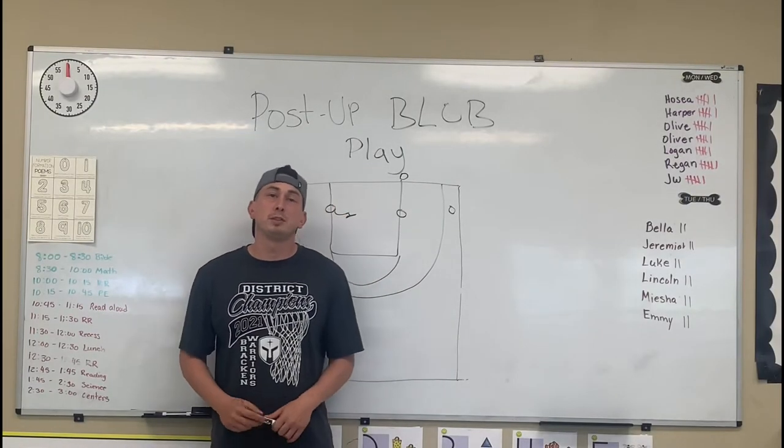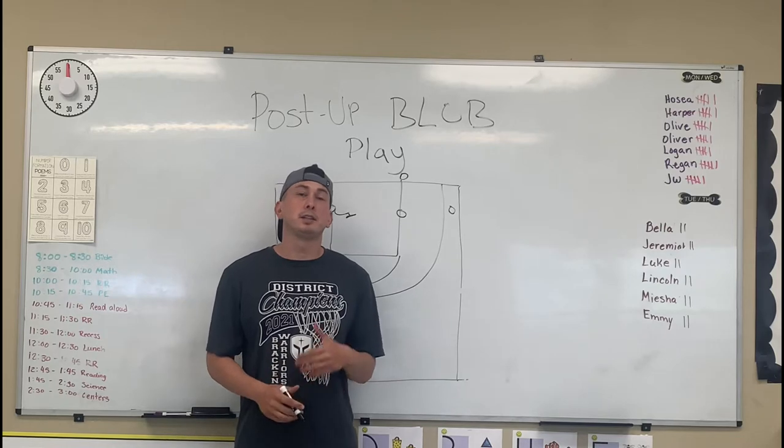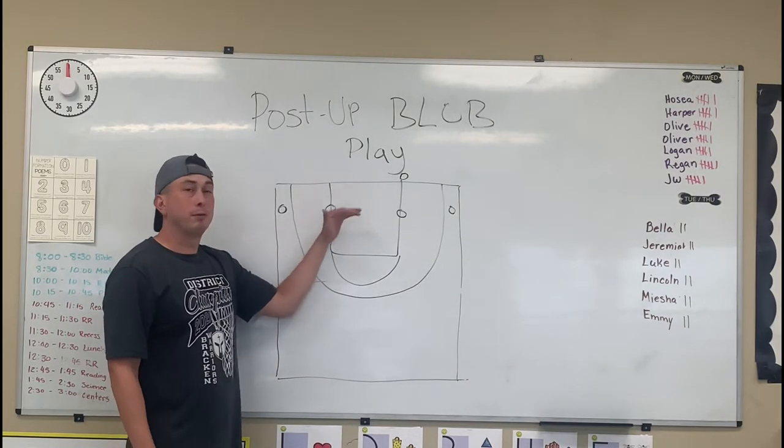What's up? Coach Mendez here with Championship Hoops. Today I got a quick baseline out-of-bounds play that's going to get you a quick post up.